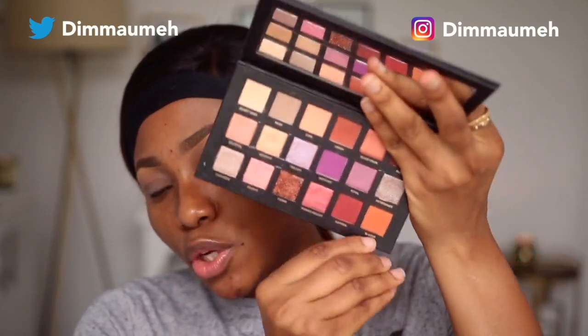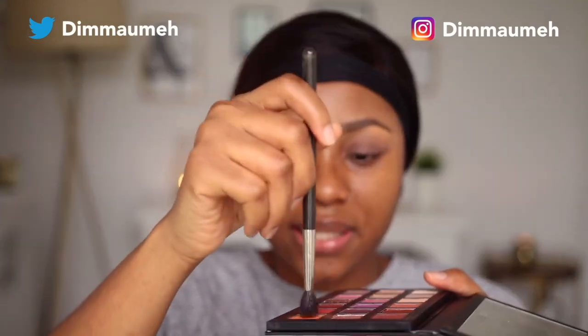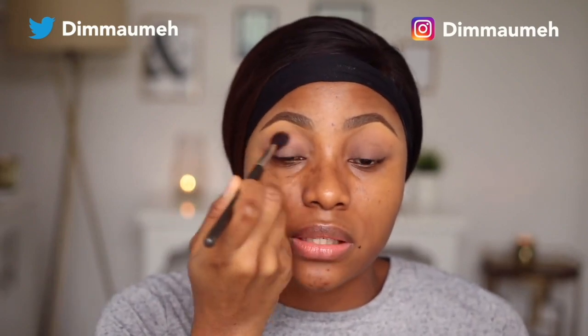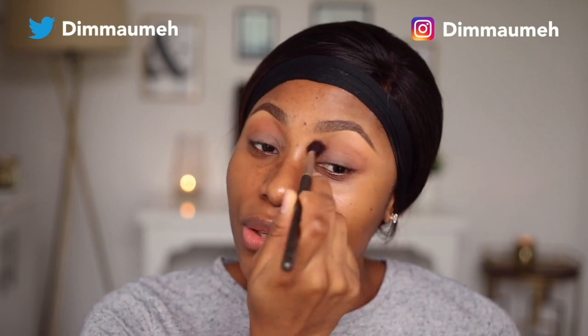I think I've only used this palette properly once on this channel. The first color I'm going to go in with is called Blazing. This is my MAC 224 blending brush and I'm going to start packing this color into my transition area. If you don't understand terms like transition, I have a very detailed eyeshadow do's and don'ts tutorial on this channel that explains everything.